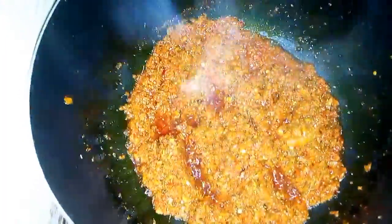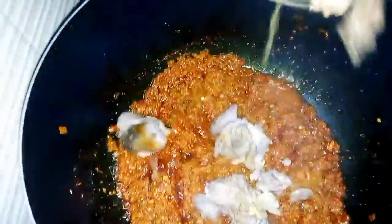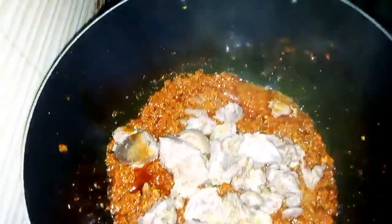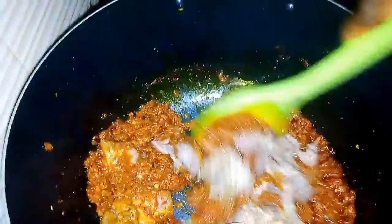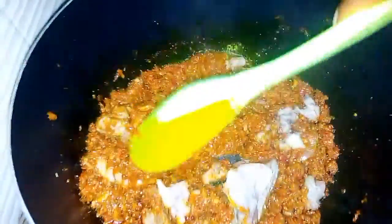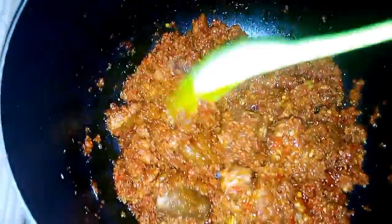While I'm frying the mixed pepper, I'm going to pour in my already cooked meat, leaving out the sauce. At this point I'm going to stop frying, because I don't really like my ayamasi sauce to turn out dark.